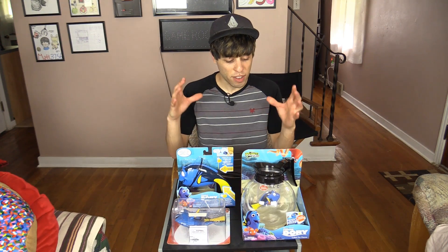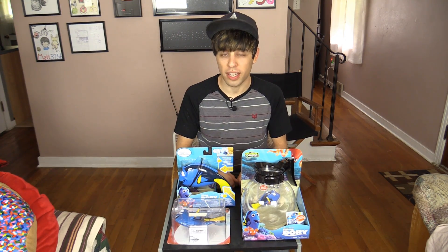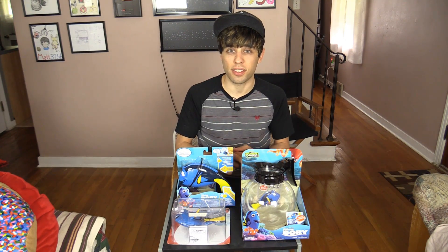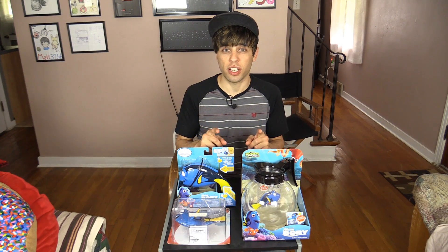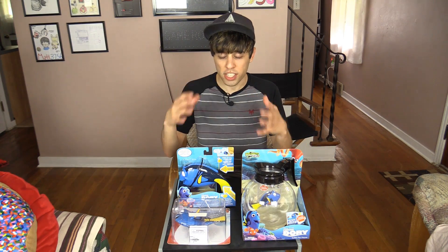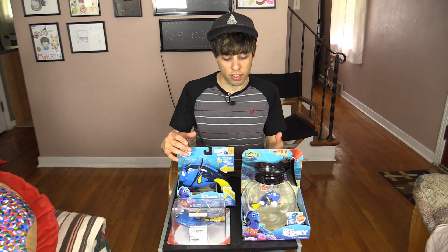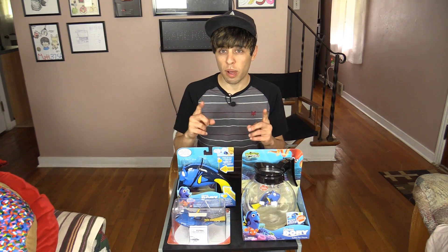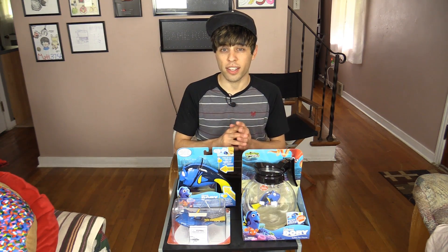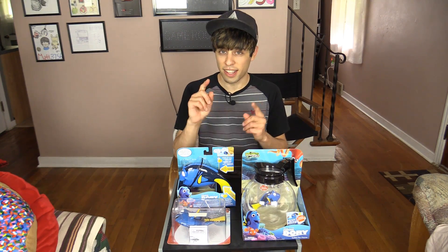We have Finding Dory themed toys here that we're going to try in the claw machine. Plus after these, I'm going to take one of your suggestions from a prior video and try that as well. First I'm just going to give a quick review on these items — I'm actually going to take them out of the box. I think they'll be more interesting to try in the claw machine out of the package, so we'll go one by one.